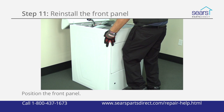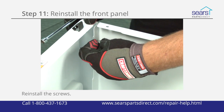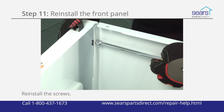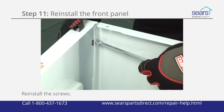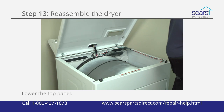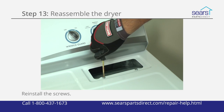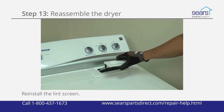Position the front panel on the hangers at the bottom of the cabinet. Line up the mounting screw holes and reinstall the screws in the top of the front panel to secure it to the dryer cabinet. Plug the wire harness back into the plug on the door switch. Lower the top panel and snap it into place. Reinstall the screws in the lint duct housing and reinstall the lint screen.